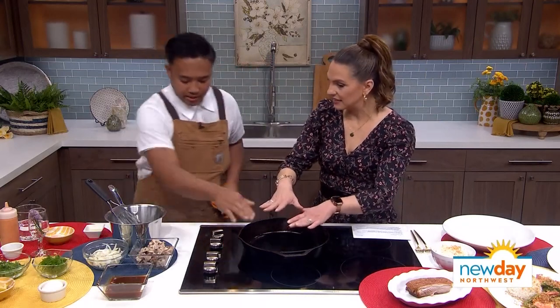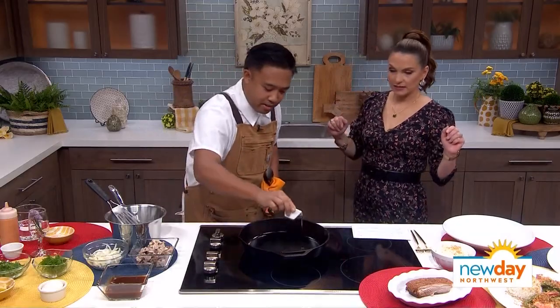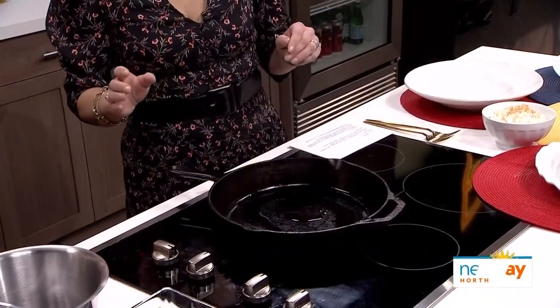All right, so let's see — is it hot enough yet? Let's get this hot, we're putting it at eight. A little canola oil just on the bottom there.